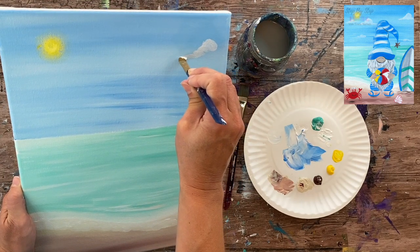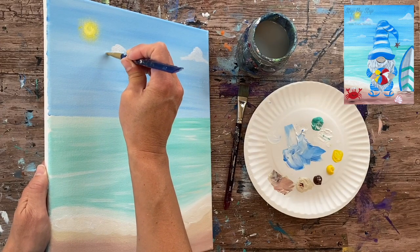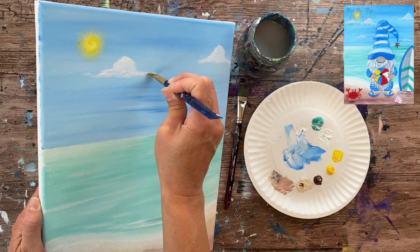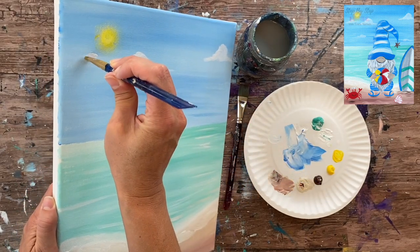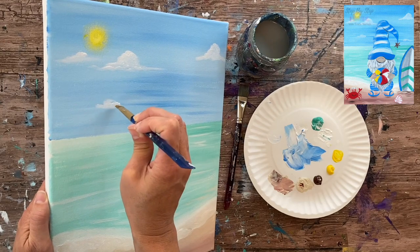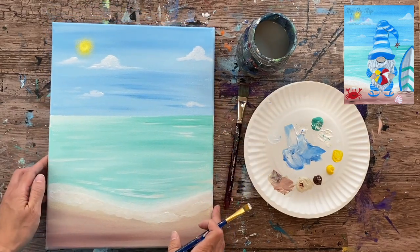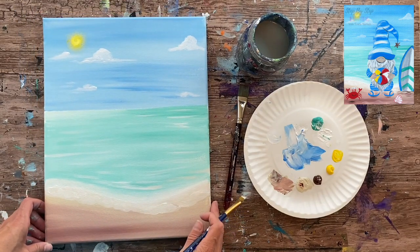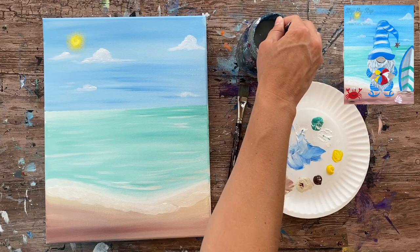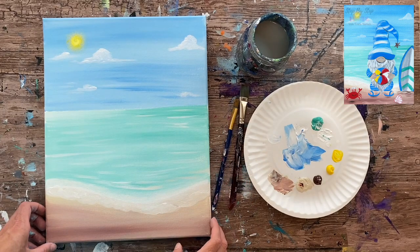For clouds, I know they can be tricky, but I'm keeping them very basic. I'm using a number 12 or number 4 bright brush — any small flat brush works. Dip just the tip in white and form the cloud shape with little rounded strokes for the fluffy top, keeping the bottom fairly flat. Clouds higher in the sky are a bit larger; clouds closer to the horizon are smaller and flatter. Don't use a lot of paint. Now the background needs to fully dry before we move on.